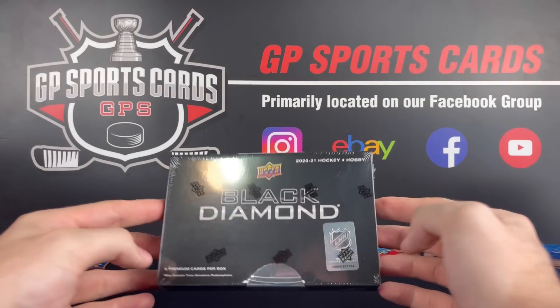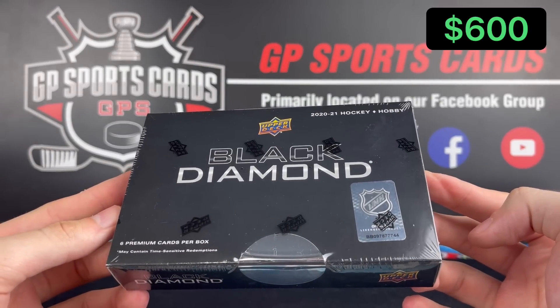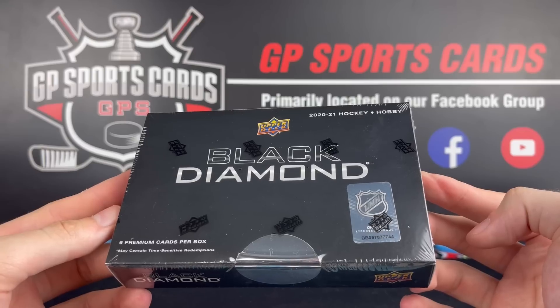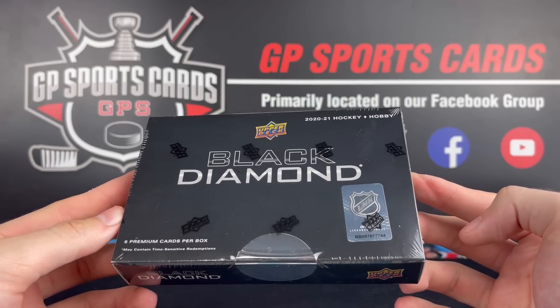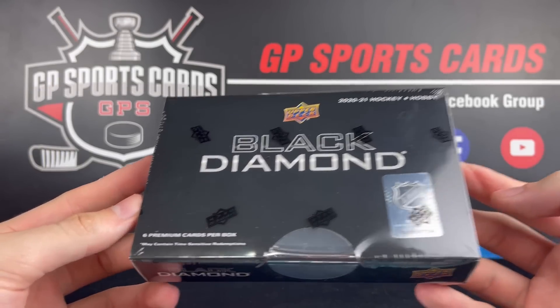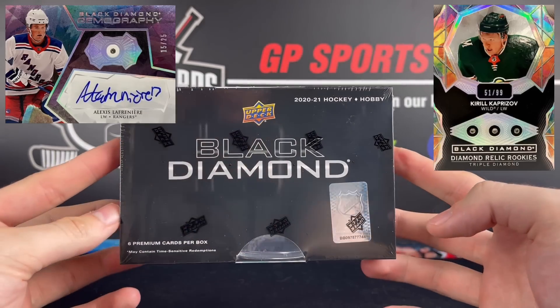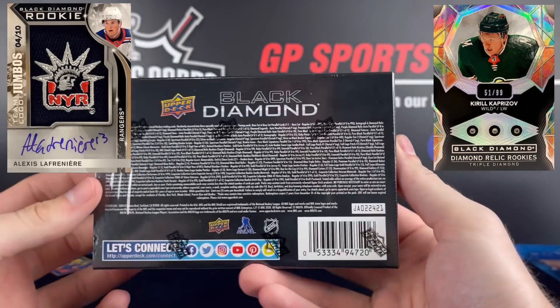How's it going everybody? Today we got a box of 2021 Upper Deck Black Diamond. This is to celebrate the release of the new 21-22 coming out later this week. Now, Black Diamond used to be a lower to mid-end product, but in 2015-16 Upper Deck switched it to a one-pack high-end product. We're going to be looking at six premium cards inside this box today, and we're going to be chasing the triple and quad diamond relics as well as the team logo mega patches.